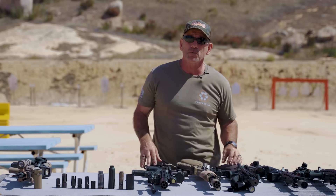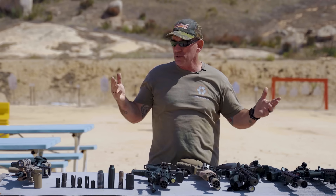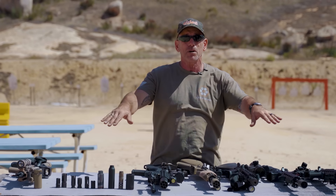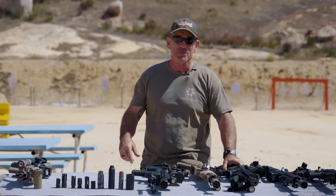So that's a quick rundown on muzzle devices. Flash hiders hide flash. Muzzle brakes put a braking action on the recoil. Compensators jet the gas in some direction to help mitigate muzzle rise. There are a bunch of different ways to approach this — do some experimentation and find out what works for you and fits your needs. If you like this content, like, subscribe, and leave me some comments.